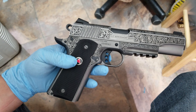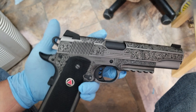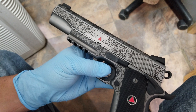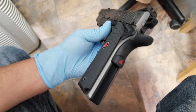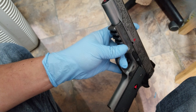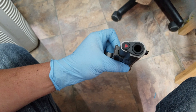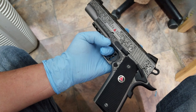Check out this Colt 10 millimeter — it's all done and it's beautiful. Look at that. Check this out. Boom. Now you know what the hell's pointing at you. Beautiful antique finish.